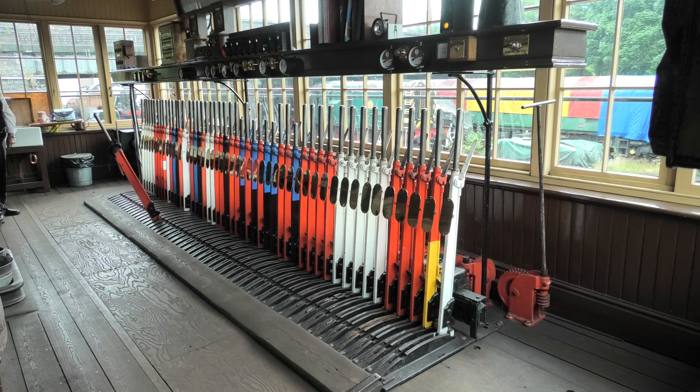Stop signals. And the blue levers? The blue are the facing point locks, and the black ones are the points. The blue and black with the cut-down handles are point levers but they're electrically operated. The cut-down handles are an indication to the signalman that you don't have to really heave on them.